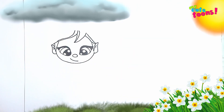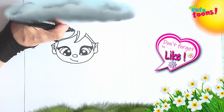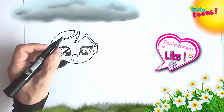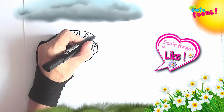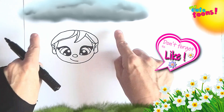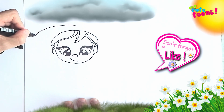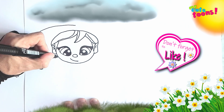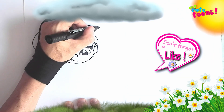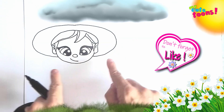Now we're going to draw the hair on top, but she has a hat on. So we're going to start here at the top, make it nice and round, and bring it to the ear. On this side we're going to do the same thing. Now we're going to draw the hat — we're going to draw the brim of the hat around the head, making it nice and round, and bringing it to the jawline on both sides. And there's the brim of the hat.